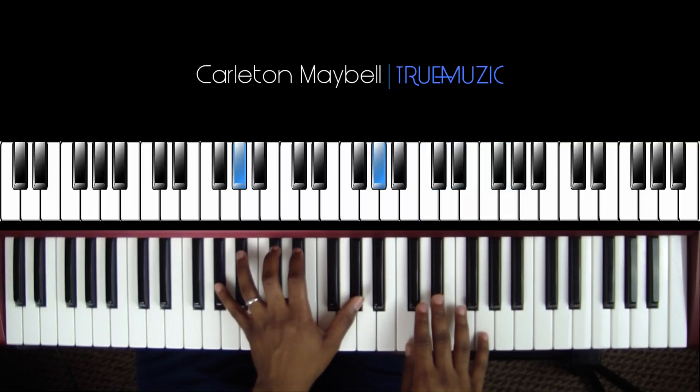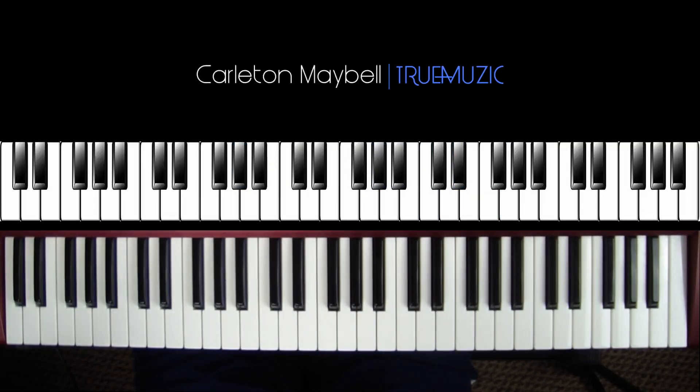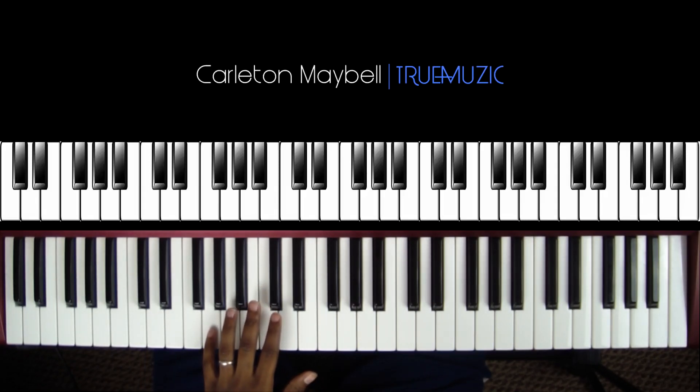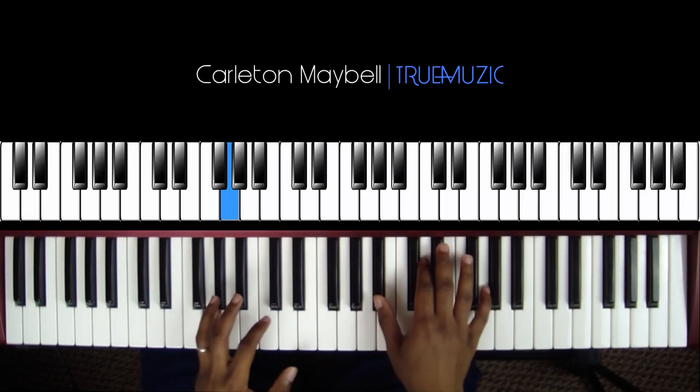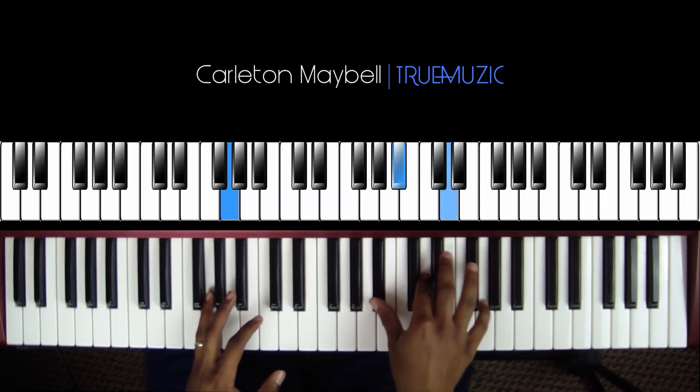Okay, then it just repeats. So like I said, it's one big loop — it just repeats, it's very very simple. Let's get into teaching you this song. Your left hand is going to start on a G natural in the bass, and your right hand is going to do a B flat, D natural, G natural.